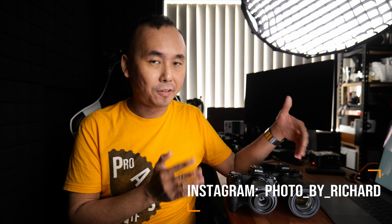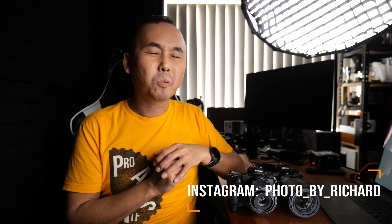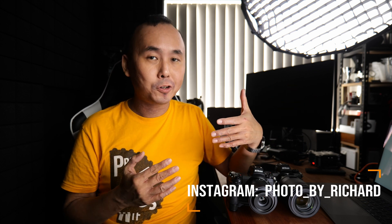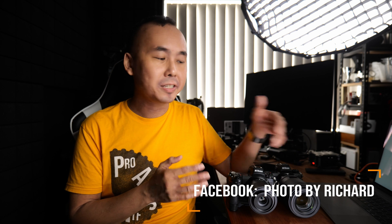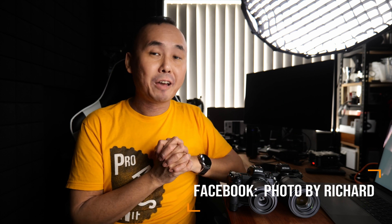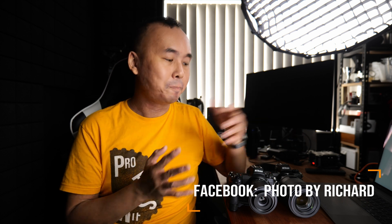Kia ora, good morning everyone, Richard Wong here. Welcome back to the channel. Today we are going to have a look at these two new macro lenses from Nikon. You may wonder why Nikon is releasing two macro lenses at the same time. Well, at least I had that question when I first heard about these two new lenses, but after using them side by side for a little while, I think I may have the answer. But first, let's talk about the design of these two lenses.